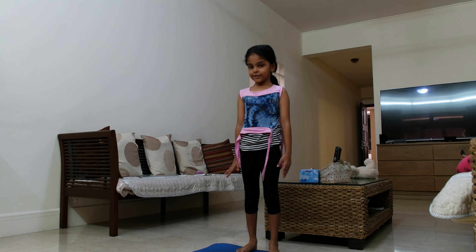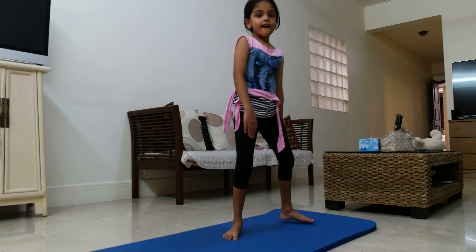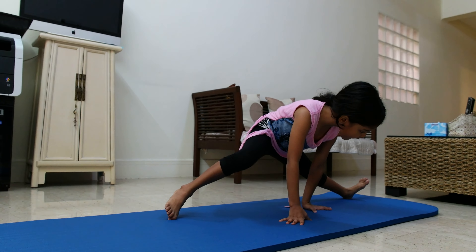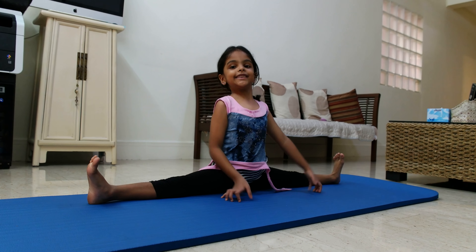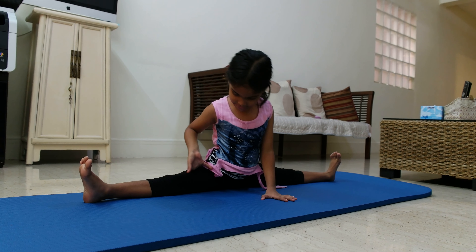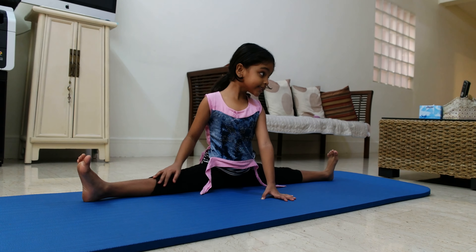First, I'm going to do a splits. See? So that's how you get exercise from leg stretching.